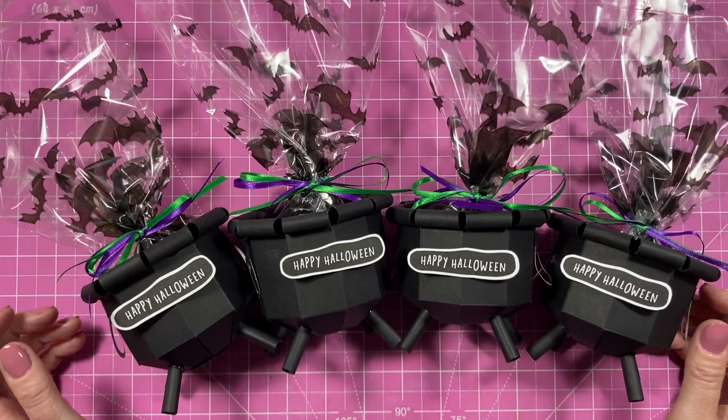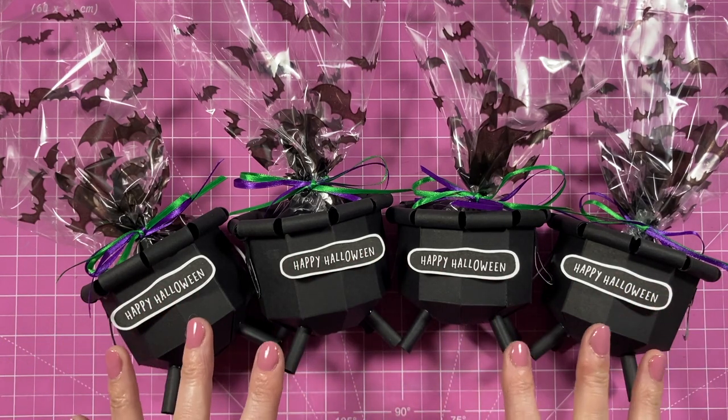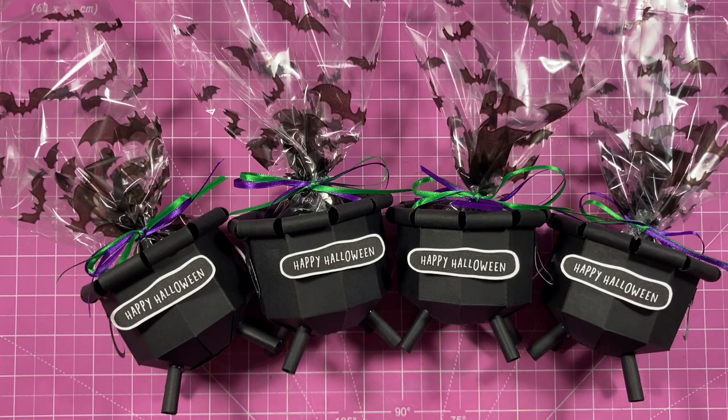I've still got some more to make but I thought I'd show you how they look — they're really cute when grouped together. I hope you've enjoyed the first of my Halloween series. If you're new to the channel, check out the Halloween playlist — there's heaps of inspiration over there. Look out for future tutorials I've got to share, I'll link them up here as well. Make sure you subscribe so you don't miss any future tutorials. As always, thank you for watching and I'll see you again soon. Bye!